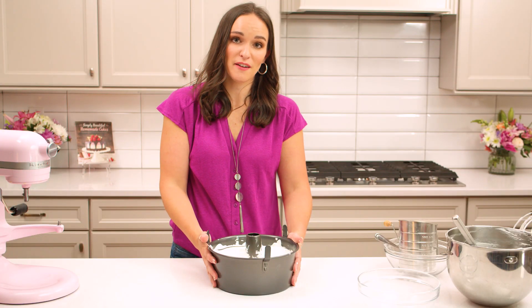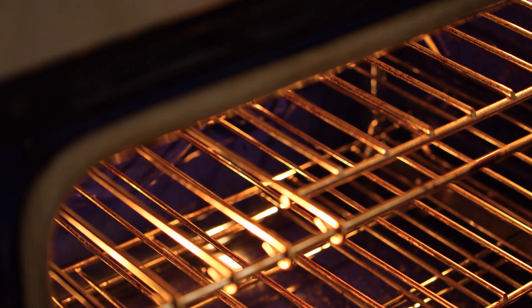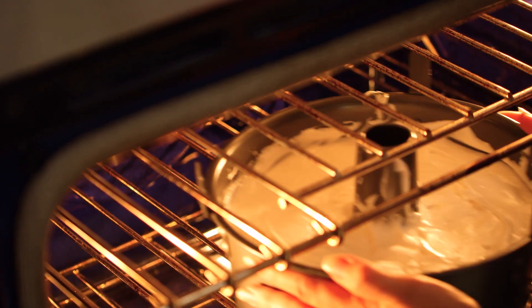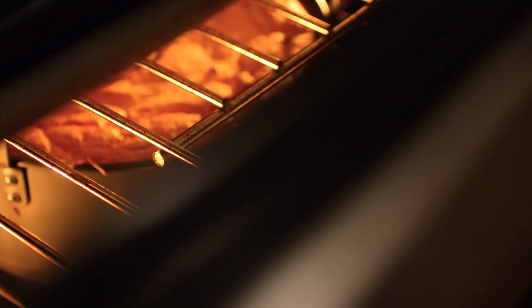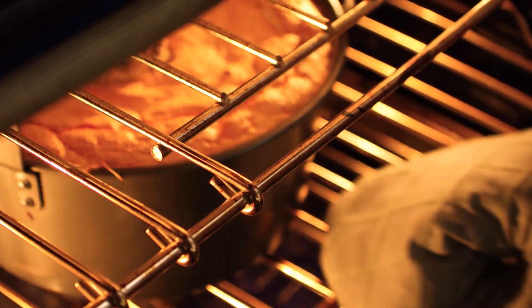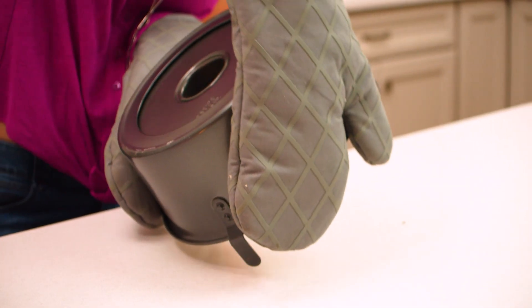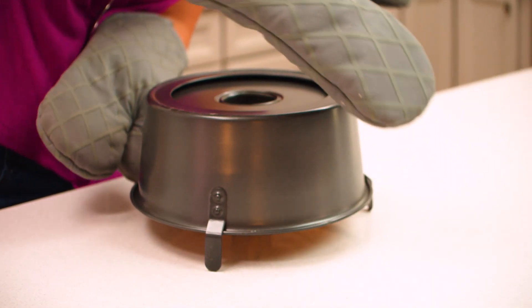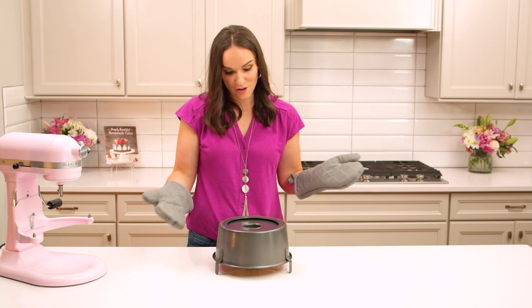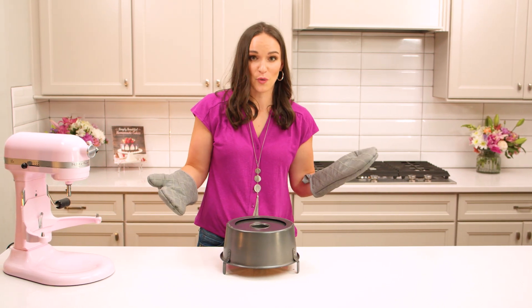Pop it into a 375 degree oven and bake it for about 28 to 30 minutes. Once your cake comes out of the oven you're gonna want to flip it over so that it cools upside down and doesn't deflate. This is where the feet on the pan really come in handy. As long as you didn't grease your pan, your cake should stay exactly where it's supposed to. Let it cool upside down for one hour.